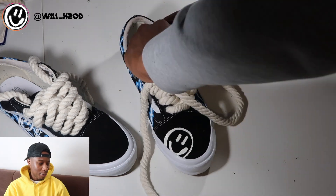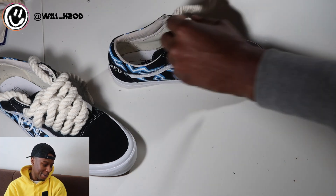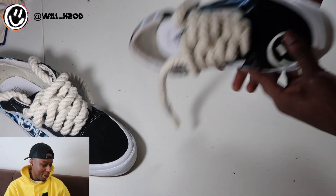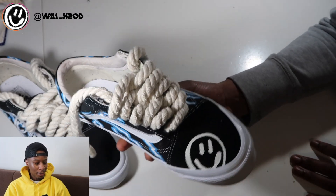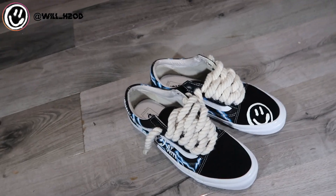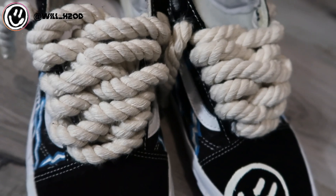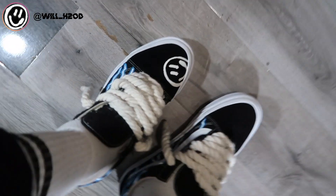Alright, so that is pretty much the shoe done. I think it looks fire. Air Forces probably look better but I still like these though, I'm not gonna lie. Now I'm just gonna give you a little on-foot video of how they look on feet.